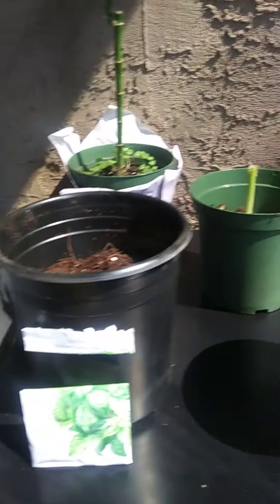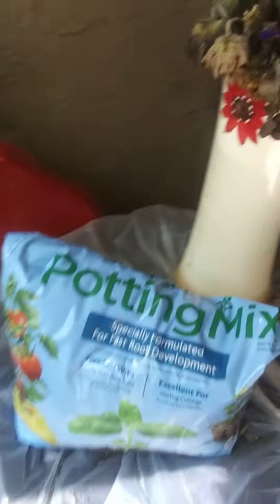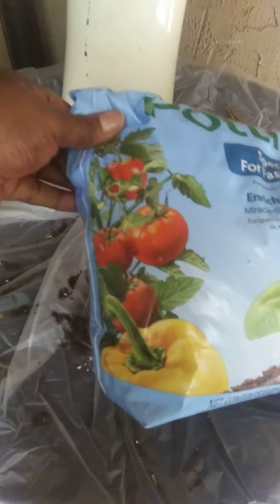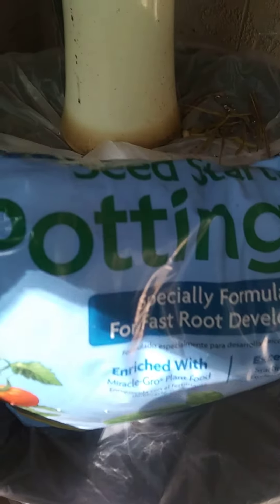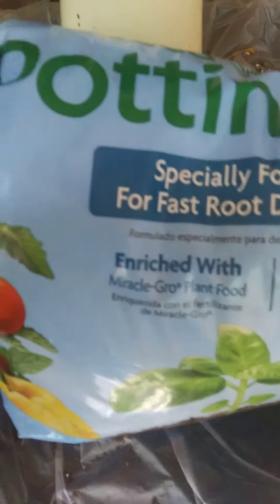This is the potting mix that I use and it specifically says for tomatoes and bell peppers and basil. I got this also at Home Depot. It says 'seed starting potting mix, specially formulated for fast root development.'